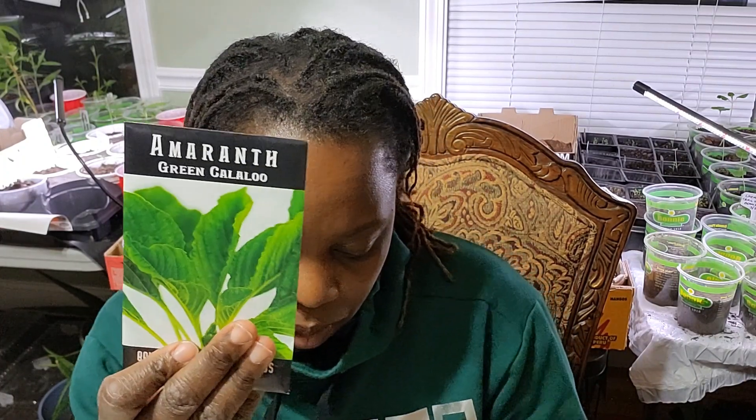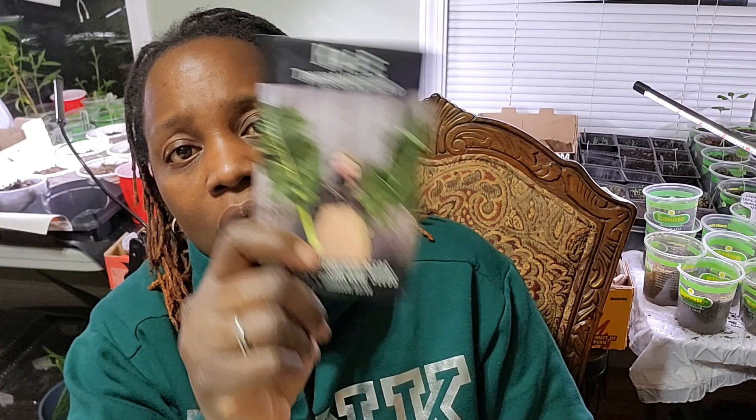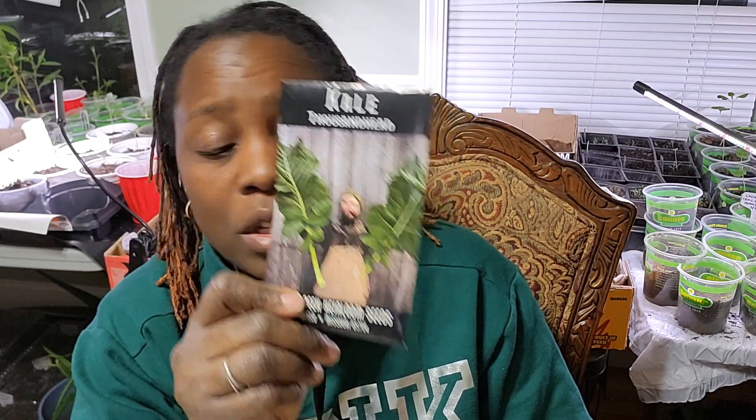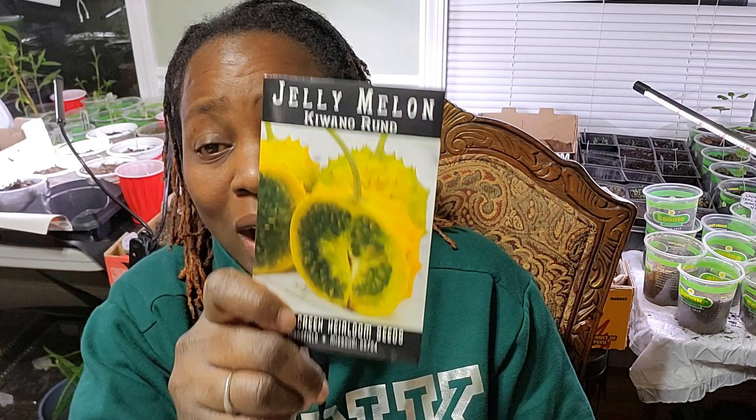I have amaranth — Georgia collards, a different type of amaranth, the pink beauty, and the green callaloo. I have this thousand-head kale; I haven't seen anyone grow this yet — let me know if you have. Does it really get as big as shown? I just wanted to try it.